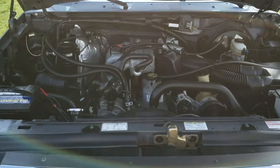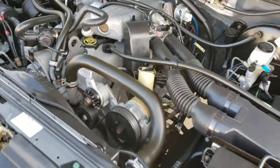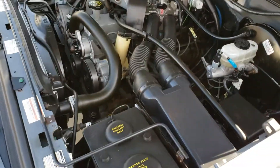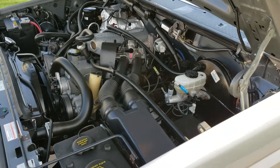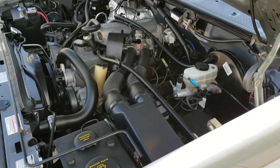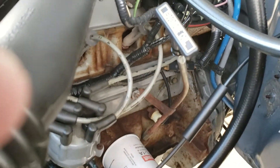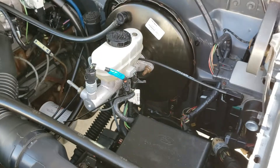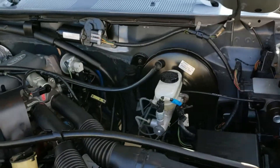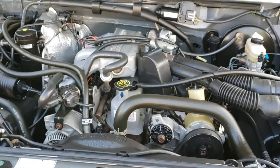You can see how nice and original the engine compartment is. It does look like maybe the upper radiator hose was replaced at one time, and the battery has been replaced, but otherwise you can see that the truck still even has its date-coded plug wires from 1995. This truck is as untouched and original as any I've ever had.